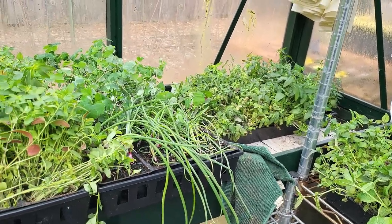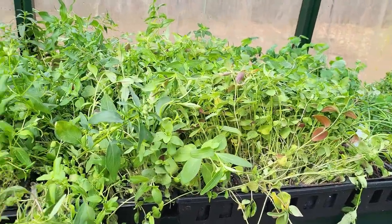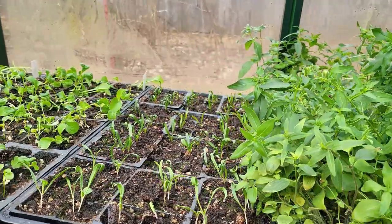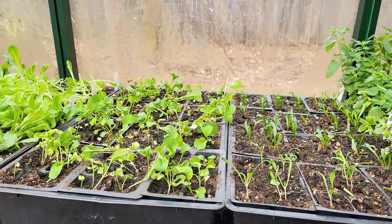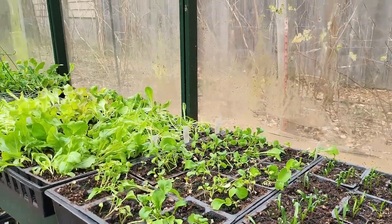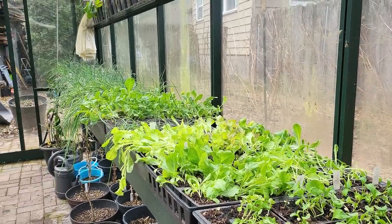These seedlings will sit here at least a week before I start considering planting in the beds outside. In practice it'll probably be longer because we're expecting 22-degree nights next week. And even after that, I probably won't have enough time to get all these in the ground in the next 14 days, so they may be here for a good 20 days or so as I slowly work on getting them into the beds by mid-March.